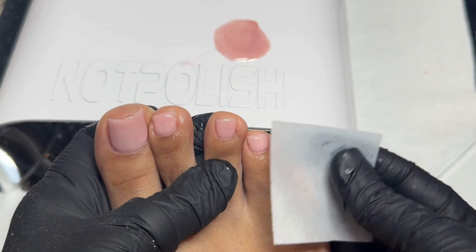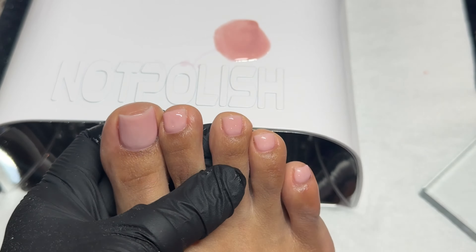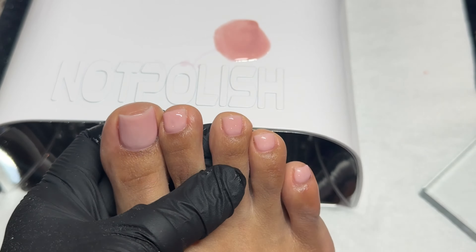I did get a little too excited and forgot to record the second coat on the rest of my toes, but you get the point — I'm applying it the same way. Next, you're going to need to wipe off that tacky layer from the gel, because when you go in to file it's going to get super sticky and annoying. Make sure you get a lint-free wipe, a little bit of alcohol or Young Nail Swipe, and fully remove that tacky layer.